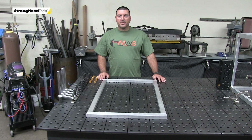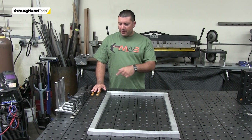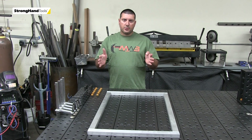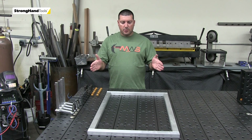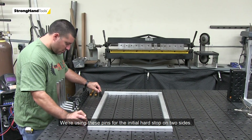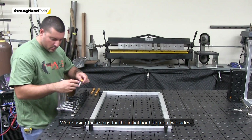We'll quickly learn there's a big difference working on this surface and these tools versus the slab table. What we're going to do is make a quick fixture using these tools to weld up the two halves, then erect the two halves and connect them together in the center with our second side. These two poles we're using for our initial hard stock on two sides.